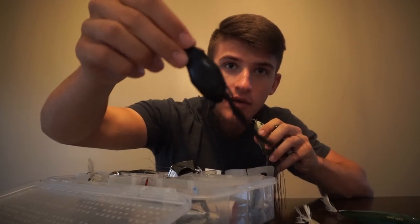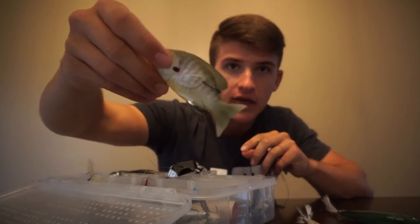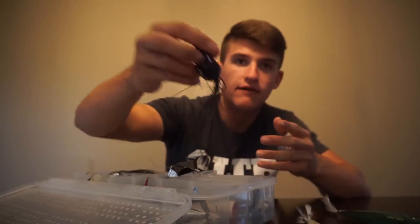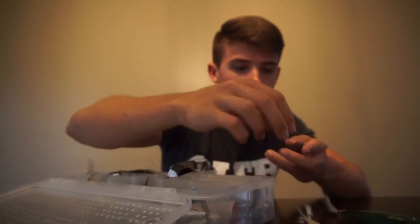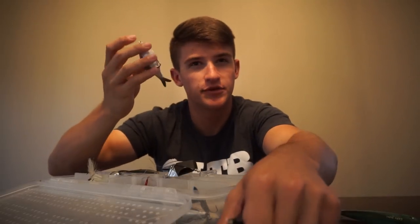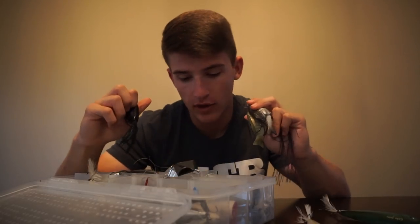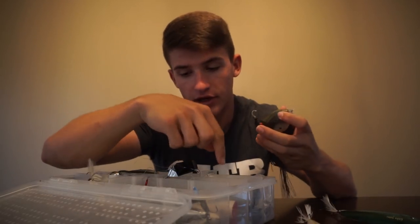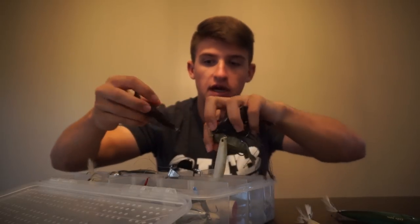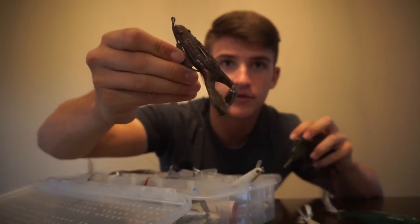Frogs — I have a regular black frog, a hollow belly sunfish frog, another black frog, another sunfish hollow belly bait fish. I do keep a good amount of frogs. I also have a popping frog down here in the bottom, which is not a hollow belly frog — it's really great for covering water, throwing over pads, throwing over some grass. Rig it weedless and it's a really great search bait.